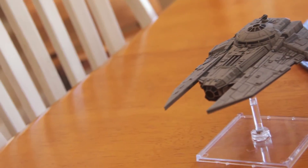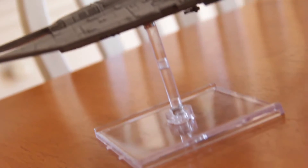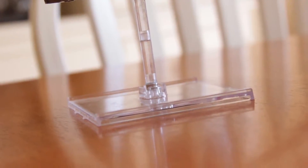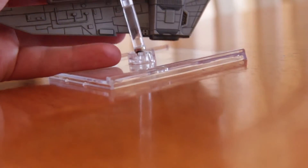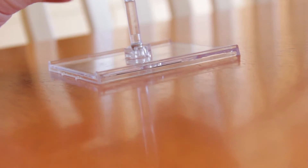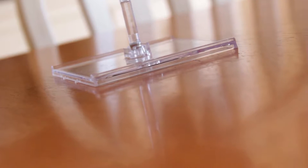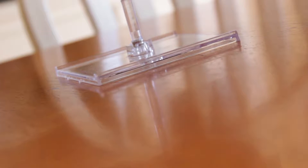I had the brilliant idea — the first problem I'm going to address — I did a second magnet mod for the bottom. As the top is magnetized, the bottom is also magnetized. This was my brilliant idea. I thought, hey, the peg on the bottom is kind of weak as well, why not magnetize both? Seems like a great idea, right? Well, not really.